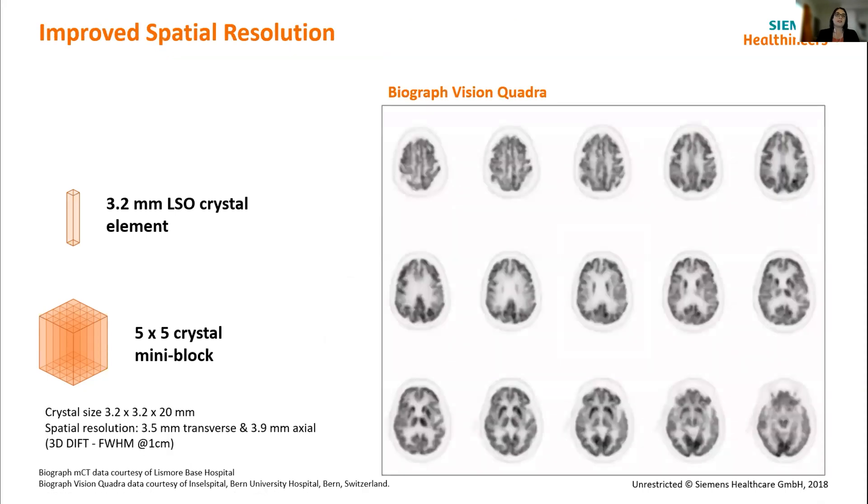In terms of clinical performance, that equates to being able to see finer detail. Here is an image of a brain acquired as a standard whole body scan and reconstructed as such. When we apply reconstructions more specific to brain work, we would tend to see even finer detail as well.